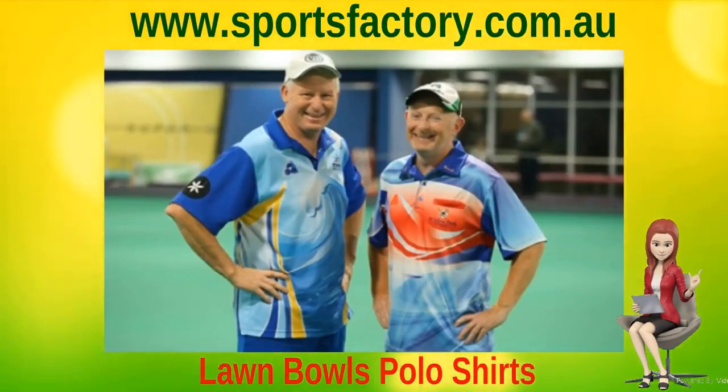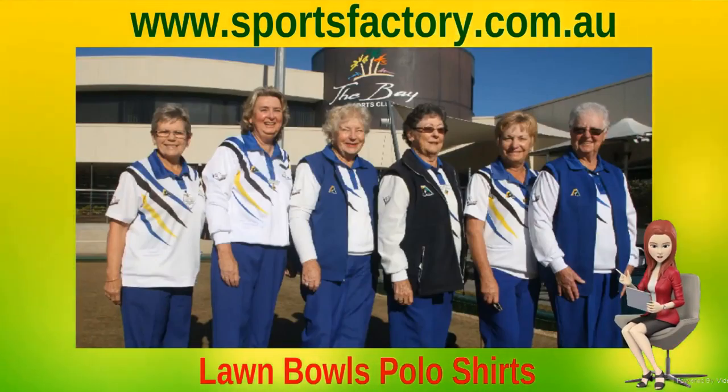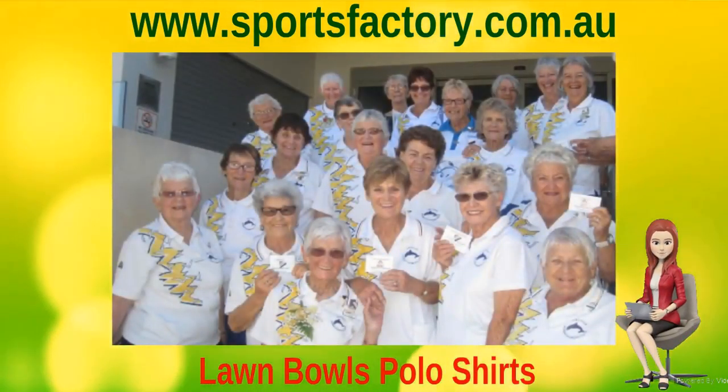We can work with you to create a unique design for your club and school, or we can work with your existing design and colors to match all your Bowls clothing.